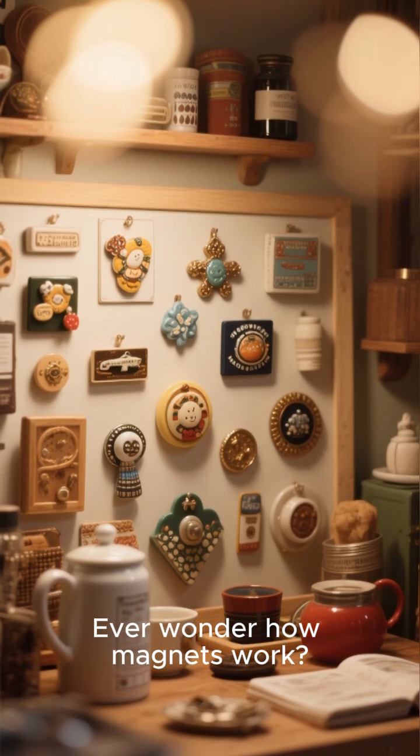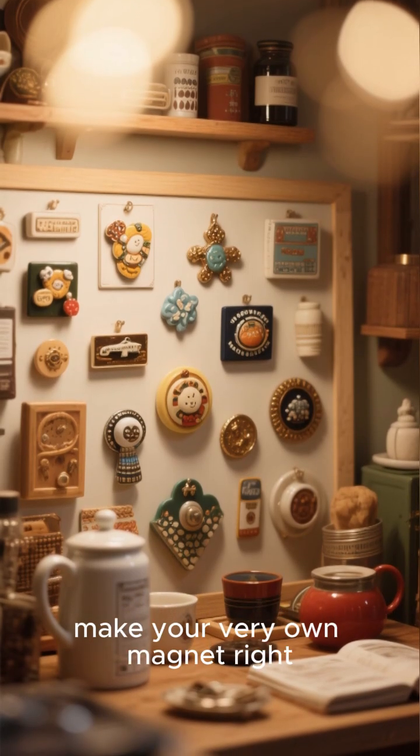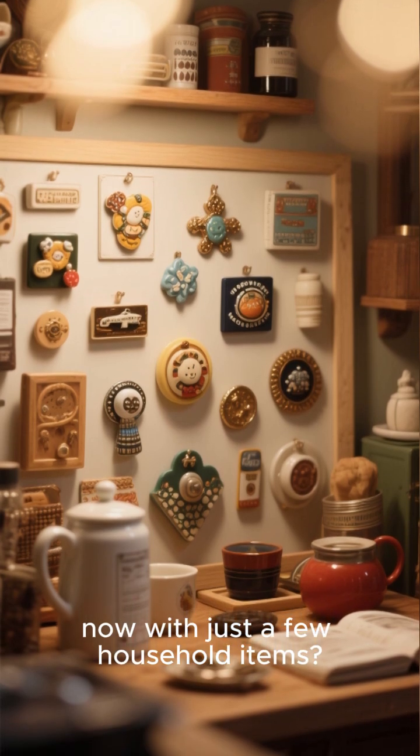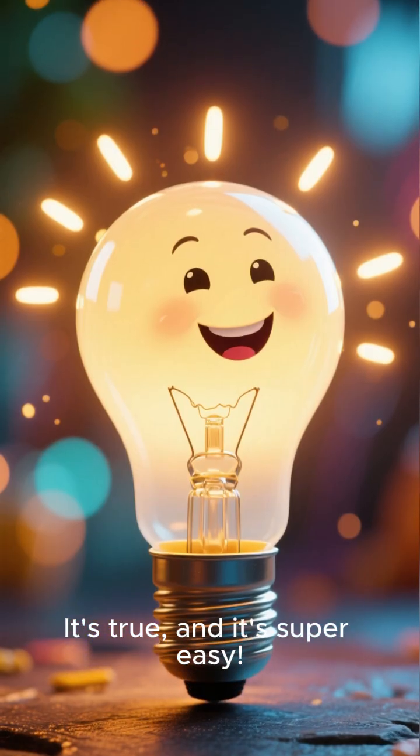Ever wonder how magnets work? What if I told you that you can make your very own magnet right now with just a few household items? It's true, and it's super easy.